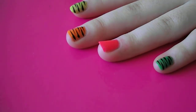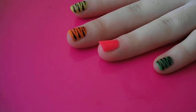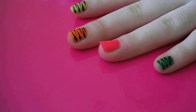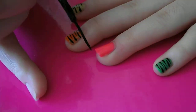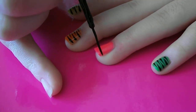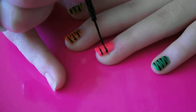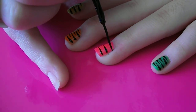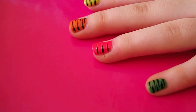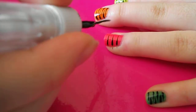So you want to put a base coat on, and paint a couple of coats of your chosen colour. Leave that to dry, and then you want to get your black nail art pen and use the brush part of it. And paint — not vertical — horizontal strokes across your nail, just like that. And then you want to paint them from the other direction, in between the ones that you've already painted.